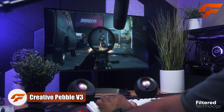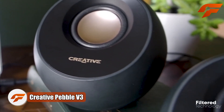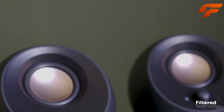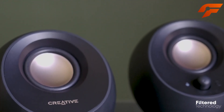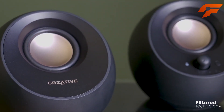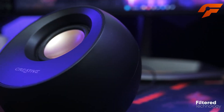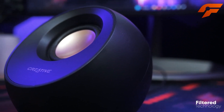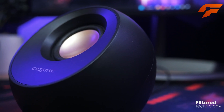Introducing the all-new Creative Pebble V3, a powerful and stylish addition to your setup. This upgraded version of the popular Pebble series offers an immersive audio experience with its 2.0 speakers. Enjoy crystal-clear audio, louder sound, and improved acoustics, making your music, movies, and shows come to life like never before.